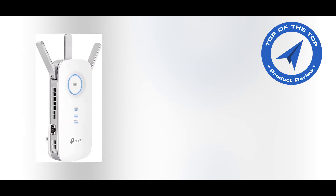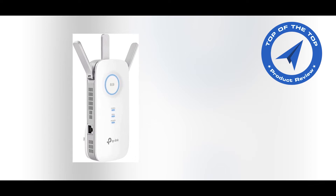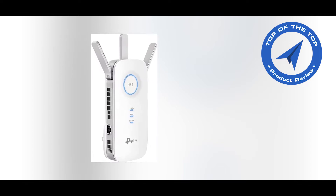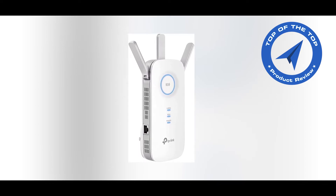Today I will introduce the TP-Link AC1900 Wi-Fi Extender. If you are new to my channel, please like and subscribe — it motivates me to introduce more new helpful products for your home, kitchen, or daily life.